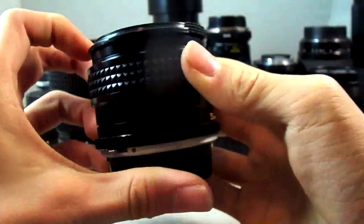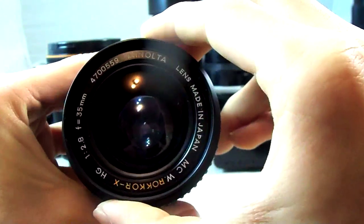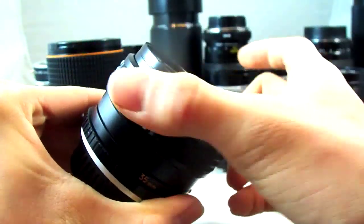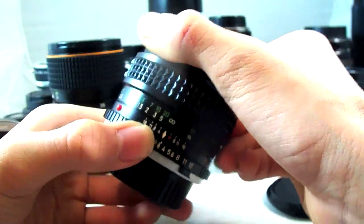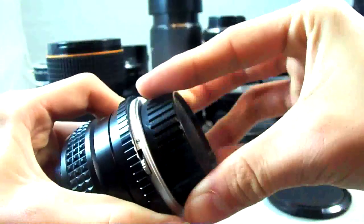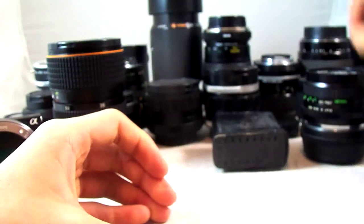Another prime lens I have here is another MD — the Minolta MD Wokor X-HG, 35mm f2.8, which forms a 50mm equivalent on the NEX camera. It's f2.8, it's pretty fast. That also fits on the adapter and I found this one very sharp as well. It works very well for the NEX, just like the 24mm.